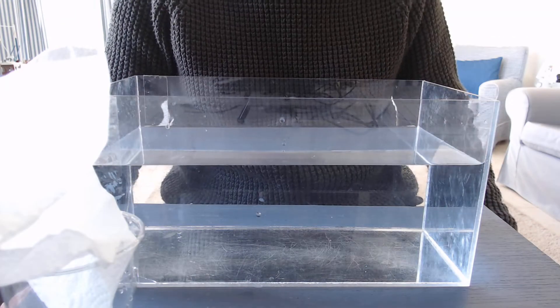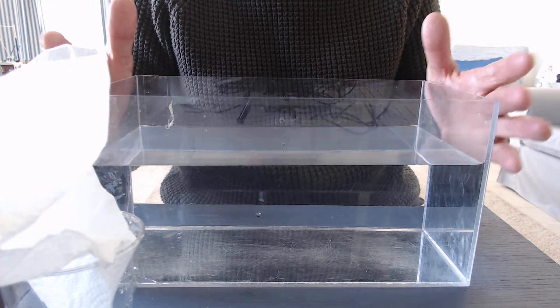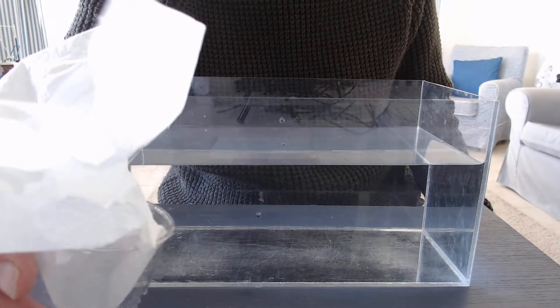This experiment is about air and to do it we need a plastic tank full of water, a plastic beaker and a kitchen towel.